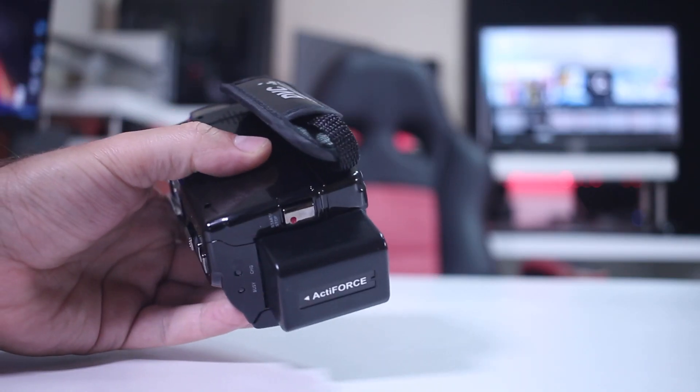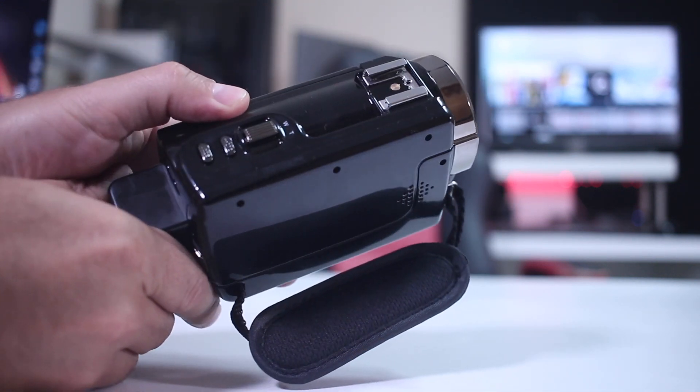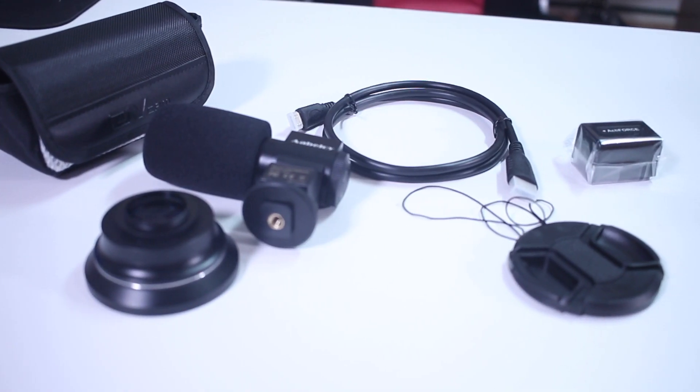In terms of the camera itself, as I said, it's a budget camera so we cannot expect any miracles in terms of build quality. This is a glossy plastic — it doesn't look bad but when you touch it, it feels like cheap plastic. In terms of accessories, it comes with a few interesting ones, the most interesting being the external microphone.